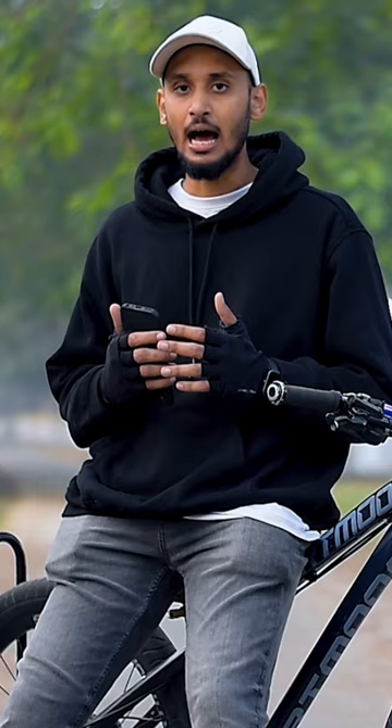You can see that you are killing wheelie. When you have height, you have to do brake clipping at the same time. And when you see that the height is low, you have to hit the pedal at the same time. So, you have to learn wheelie.